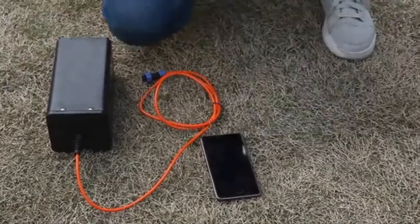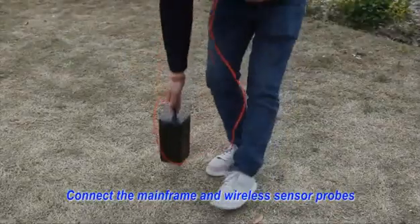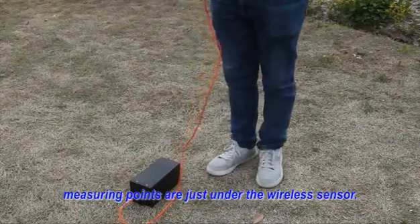Measuring method 2 operation. Third: Connect the mainframe and wireless sensor probe. Put the wireless sensor probe on the ground. Measuring points are just under the wireless sensor.